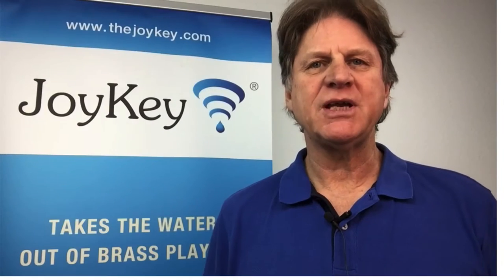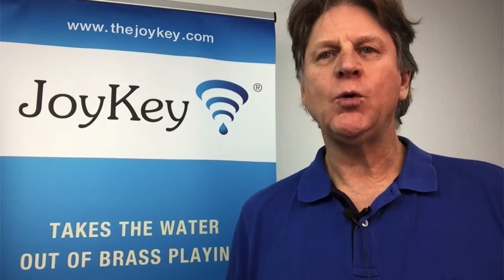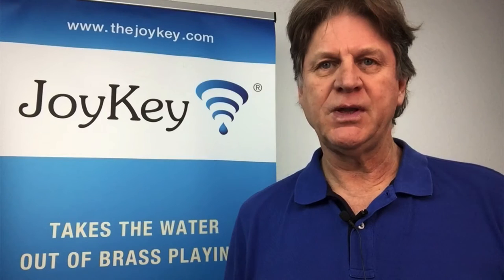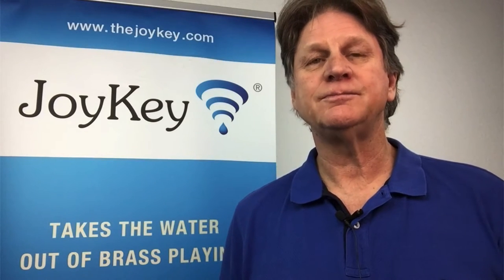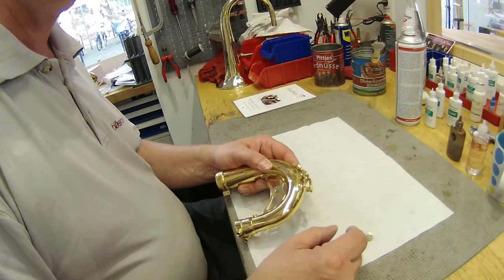Hello, my name is Andrew Joy and I'm the inventor of the Joy Key. Although the Joy Key was originally designed for all brass instruments from the piccolo trumpet through to the largest tuba, you can also successfully install it on several woodwind instruments including bassoon, contrabassoon and baritone saxophone. In the following short video I'd like to share with you some of the finer points about removing a water key from the neck of a baritone saxophone and then replacing it with a Joy Key.